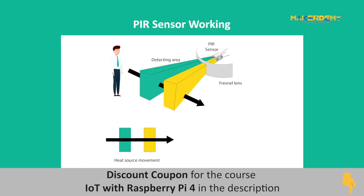In the PIR sensor, PIR stands for passive infrared. The sensor itself has two slots in it. The sensor operates by recognizing the infrared radiation emitted from nearby objects. When the sensor is idle, both slots detect the same amount of infrared radiation.